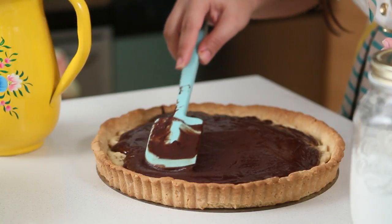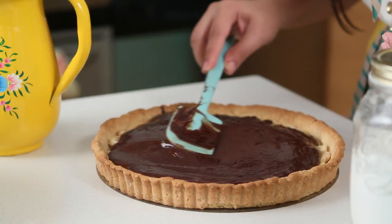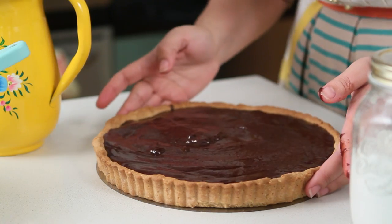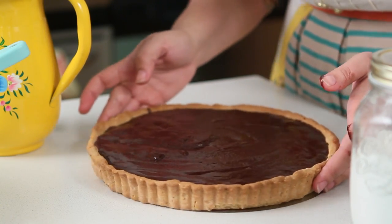Now we pour the filling over the bananas, then shake the pan so it flattens out evenly. Beautiful!